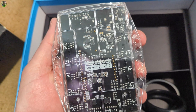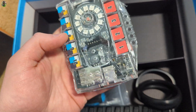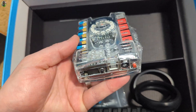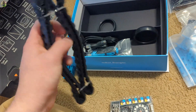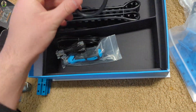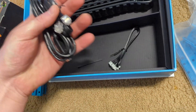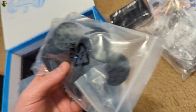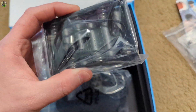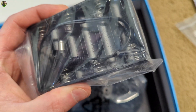You can look at the unit itself and the tracks so it can move — very nice. They also give you a little screwdriver tool, as well as your cables, brackets, and gears.